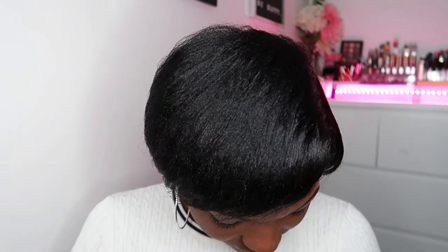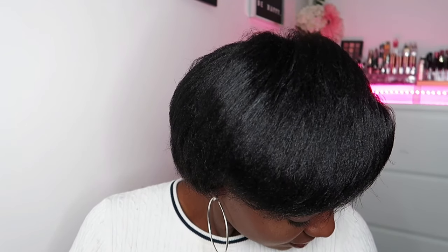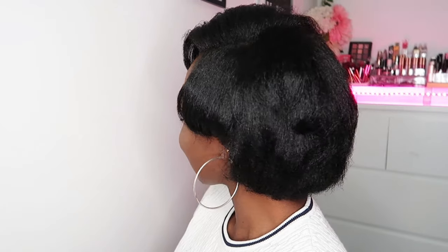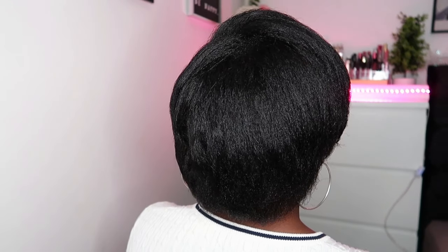I'll turn my back so you can also see how it looks from behind. This side looks so much like a wig — the hair is so big and so beautiful. And from behind, this is how it looks. I'll stand on the other side too so you can see it well. It really looks so much like a wig.